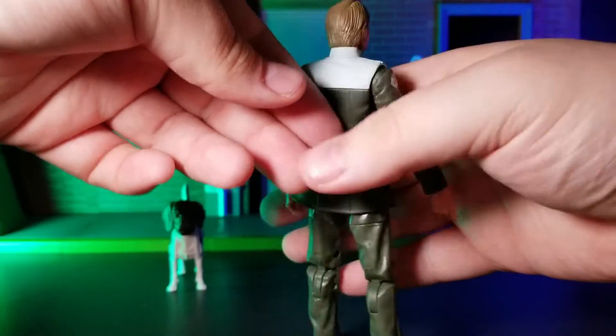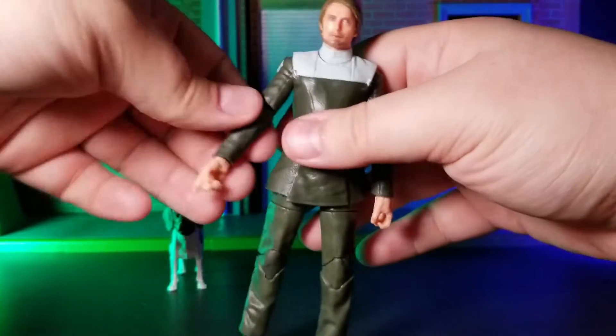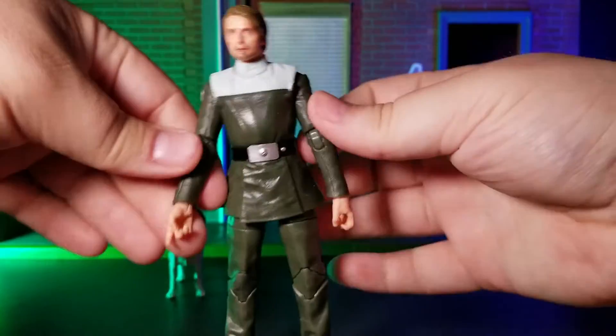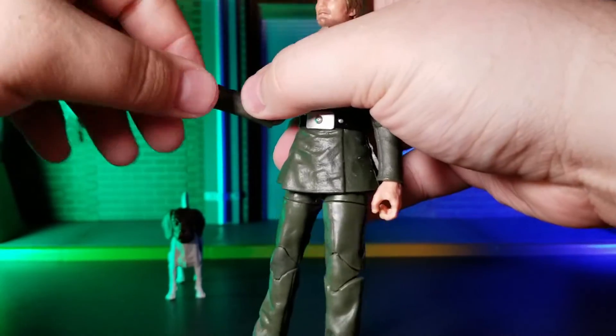That said, I think he could have come with maybe a blaster or something else, just as a nice added bonus. But that's all I can think of regarding accessories for this figure.